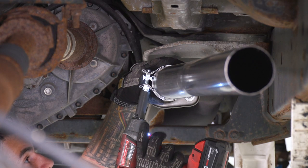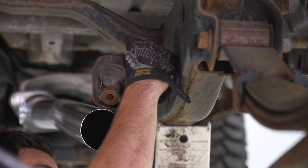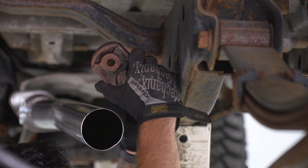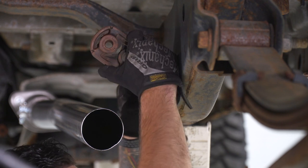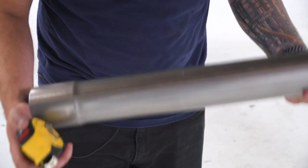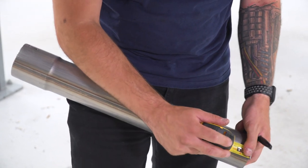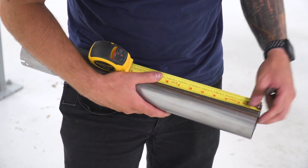Next up, reinstall the hanger isolator back onto the frame. Before installing the muffler, you need to determine if you need the extension pipe. We do need it for our SuperCrew 2010 with the 6.5-foot bed. If you have the 5.5-foot bed, you don't need it. Check the install instructions to confirm whether you need it or not.